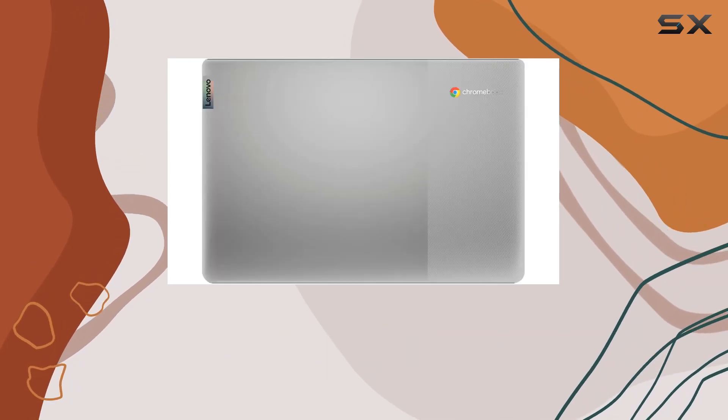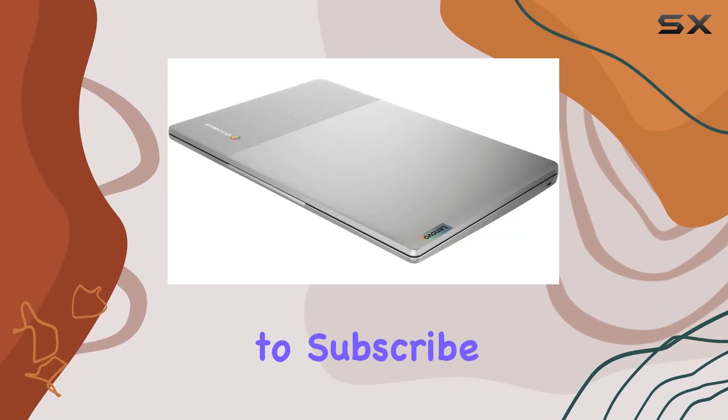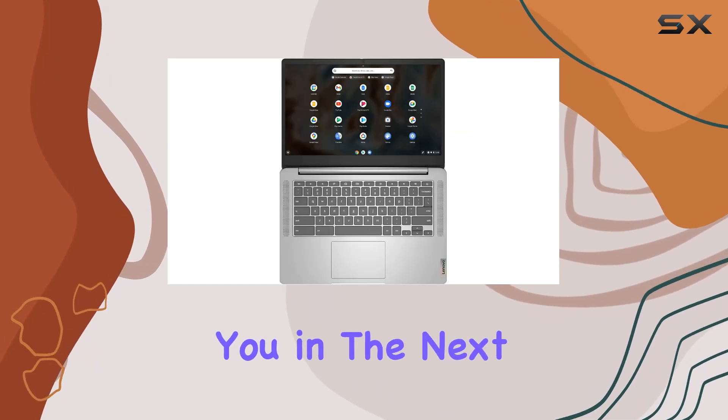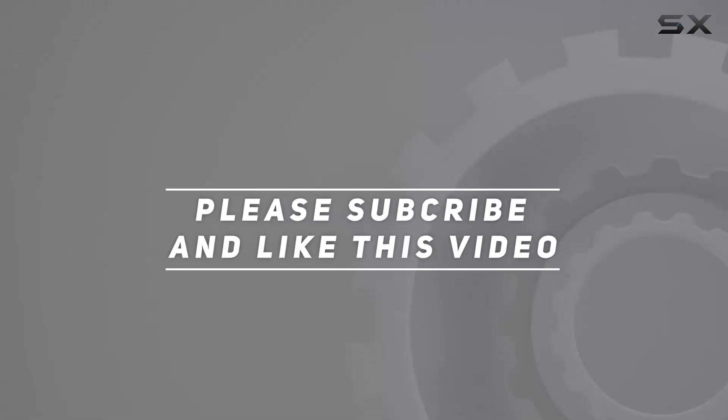That's it for today's review. Make sure to hit that like button if you found this video helpful, and don't forget to subscribe for more tech reviews and tutorials. Thanks for watching, and I'll see you in the next one. Check out the video description for an updated price.